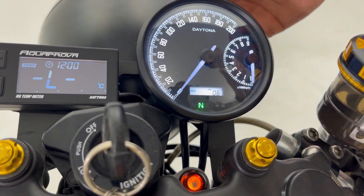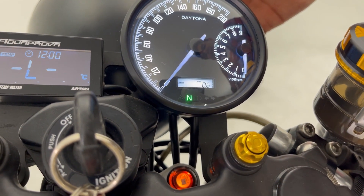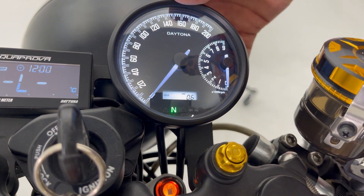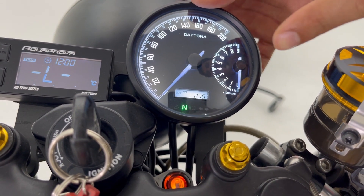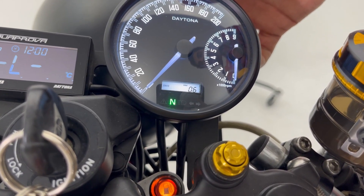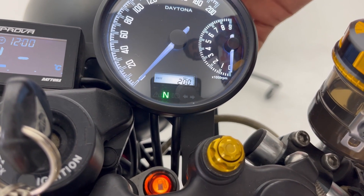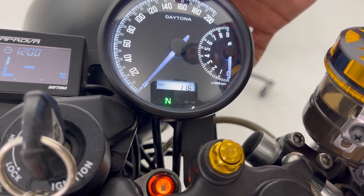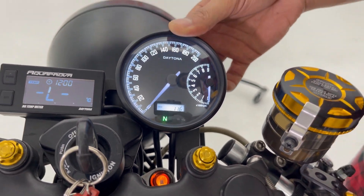Right now it's set to kilometers per hour, but you can change it to miles per hour as well. It has an odometer display, trip 1 display, trip 2 display, maximum speed display, maximum RPM display, and a voltmeter function as well.